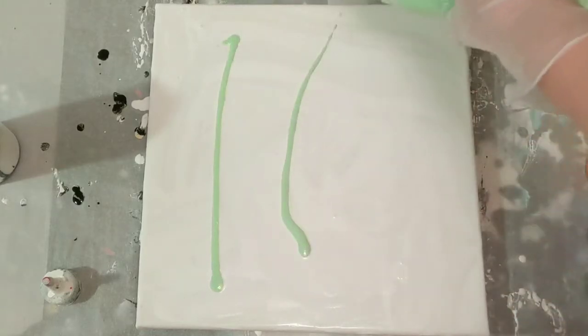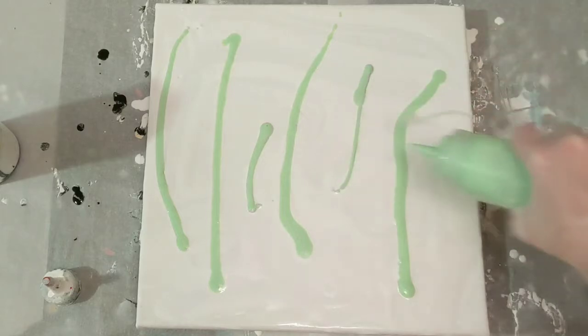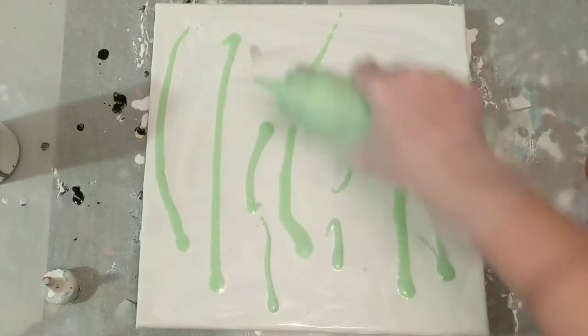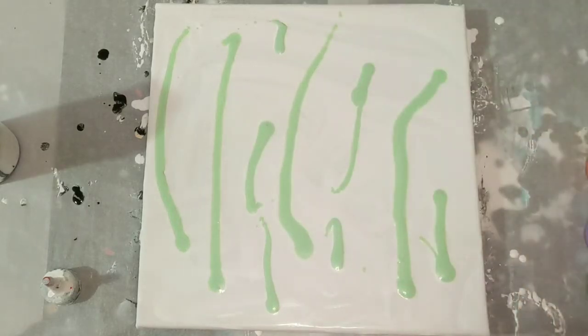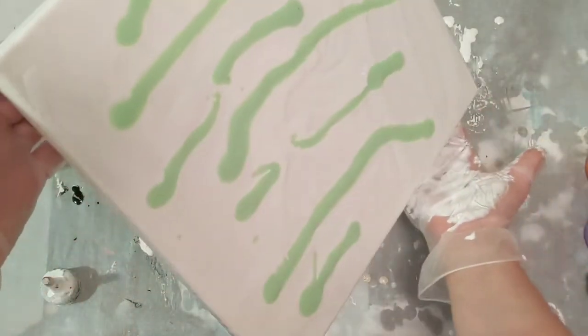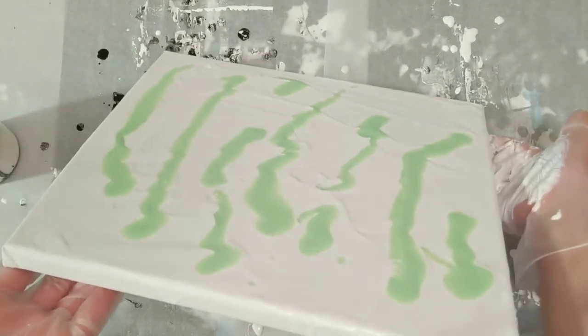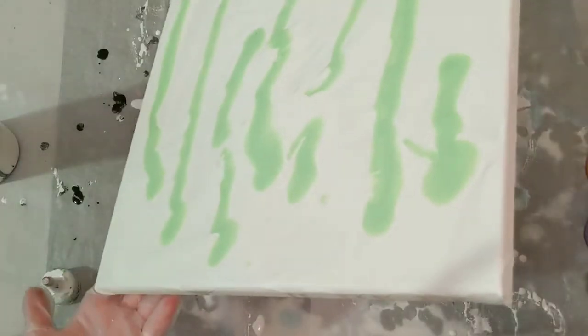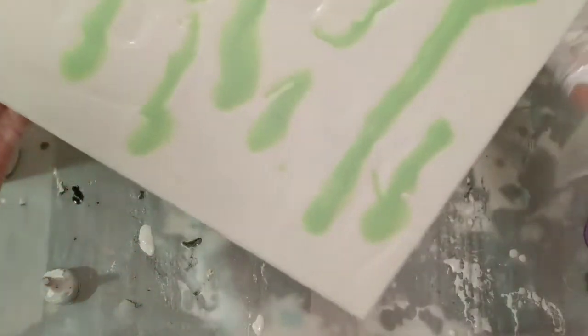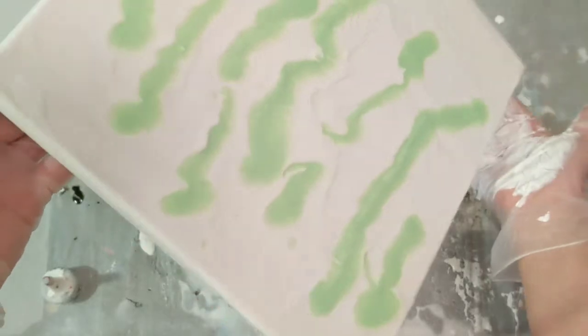We're going to kind of do the same thing we did yesterday, but we're going to try to make it not look so cool that I don't want to continue. My theory is to just not use so many colors — two or three was a whole lot. So I'm just using white and green. I think this will actually go better with what I want to do anyways. This was a genius idea.